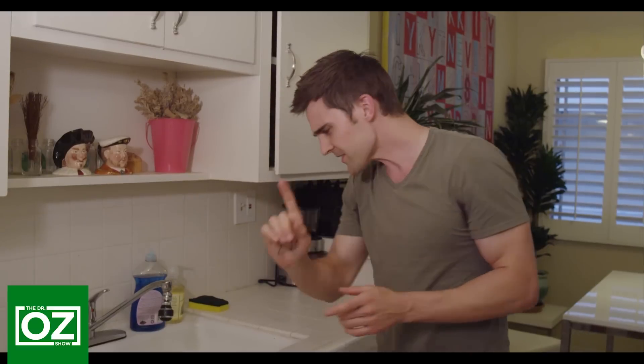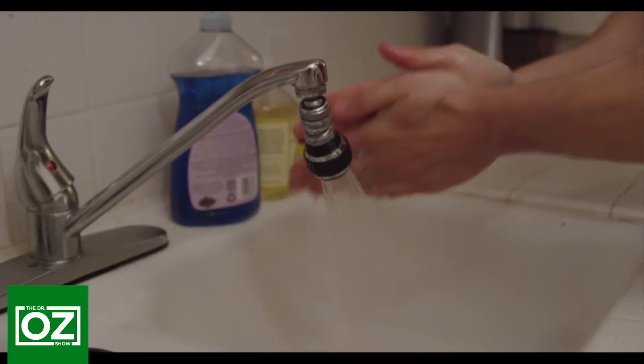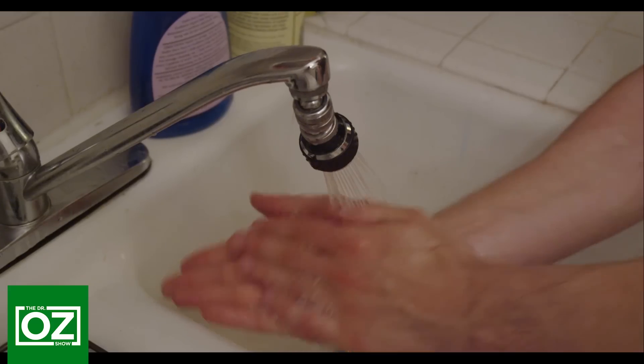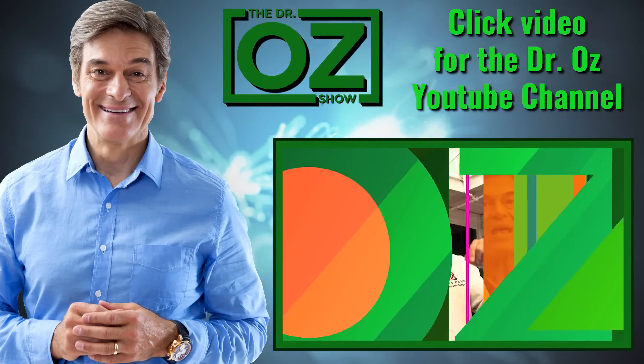What's most important when washing your hands is rubbing your hands together to cause friction for at least 20 seconds — about the same amount of time it takes to sing Happy Birthday. That'll save lives today.